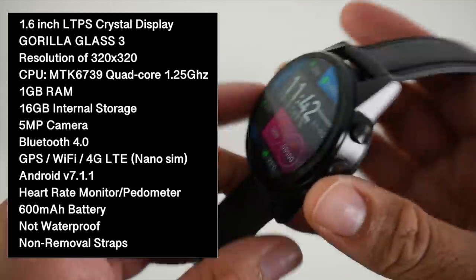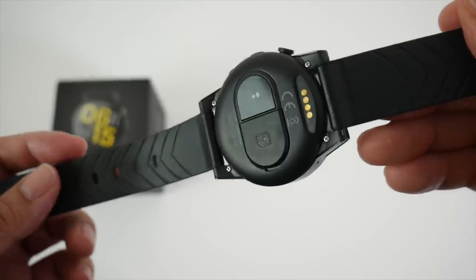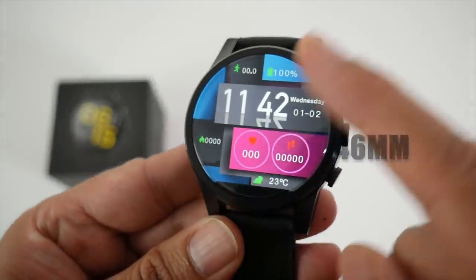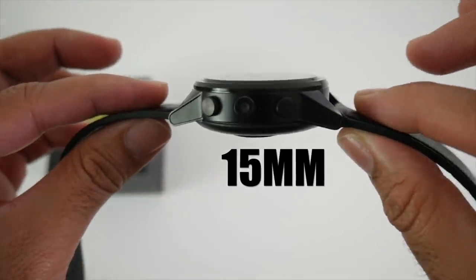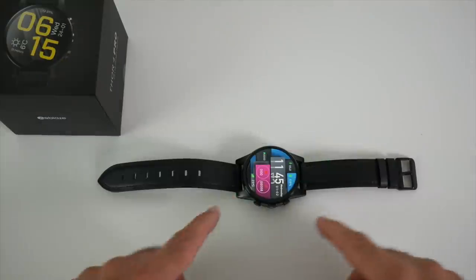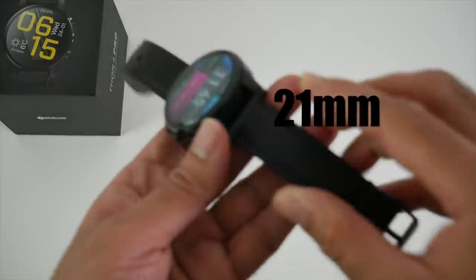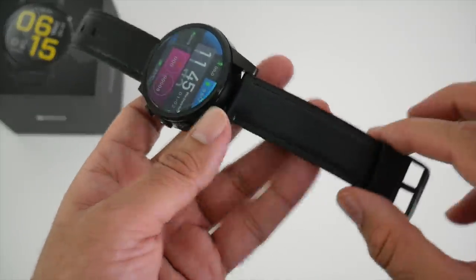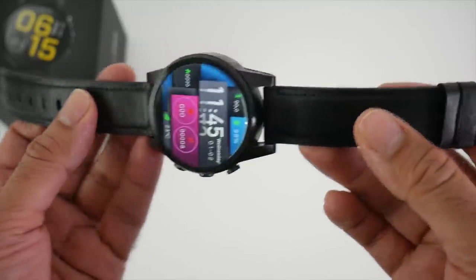There is no IP certification and the straps themselves are not removable, so you cannot remove the straps. The watch dimensions are 46mm in diameter with a thickness of 15mm, and it weighs 72.3 grams. The watch straps are 273mm in length and 21mm in width, and they are a very nice hybrid leather strap.